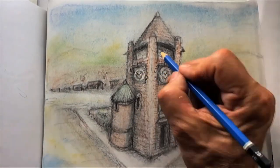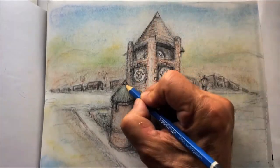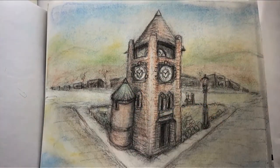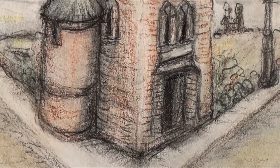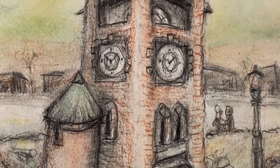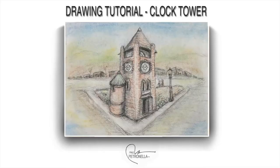It's a clock tower, so we want to put the clock in, but not make it too detailed — just a suggestion of the hands. That's about it for the clock tower tutorial. I hope you enjoyed it. Make sure you like and subscribe. Stay tuned for the next drawing video. I'm Paul Petronella — thank you for watching and have a wonderful day.